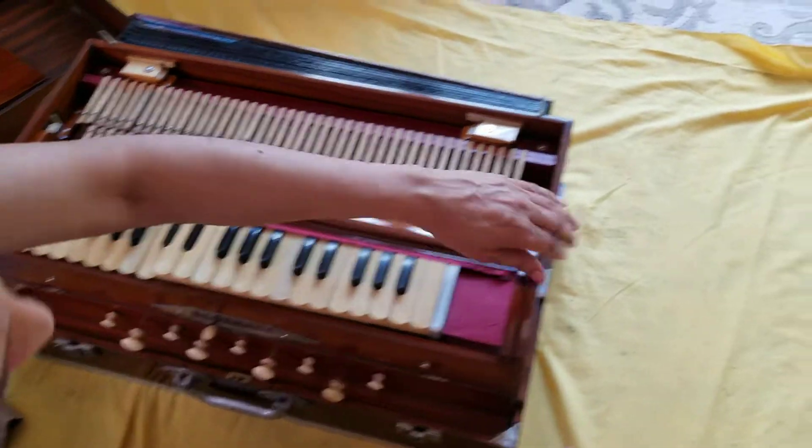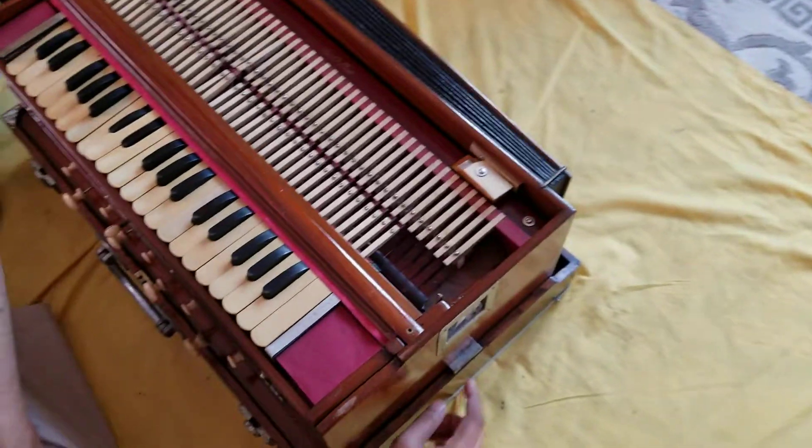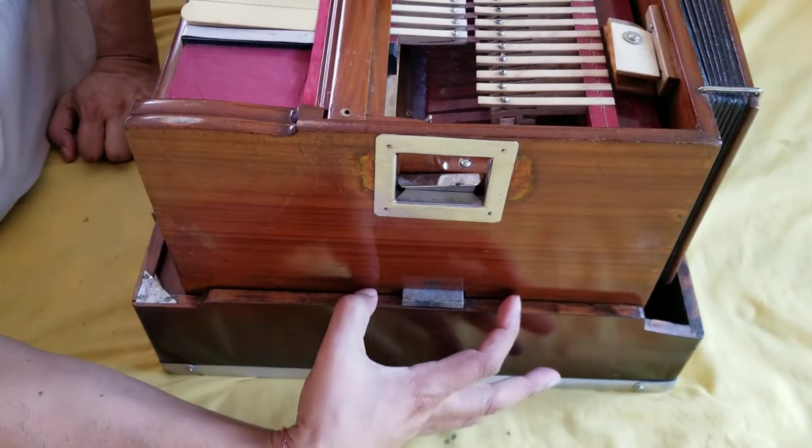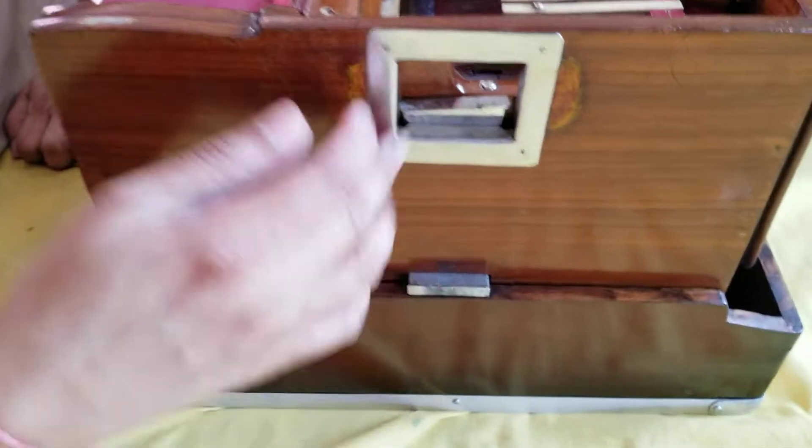Back in the days, they used to make them good, very good, but they're very fragile. All these parts are very small. Like we make this huge now - our company makes a different setup.